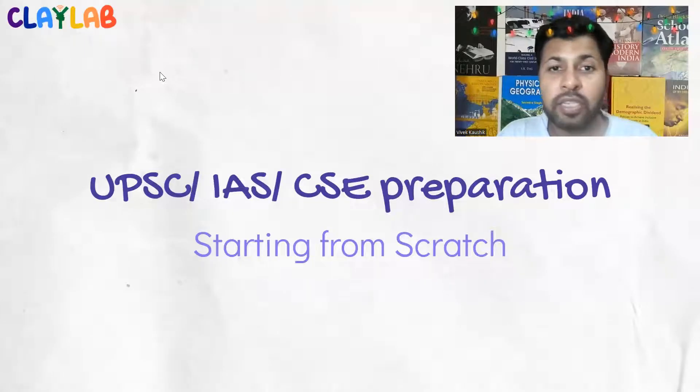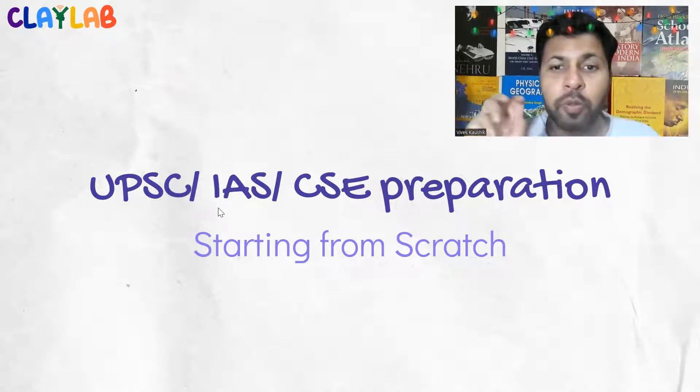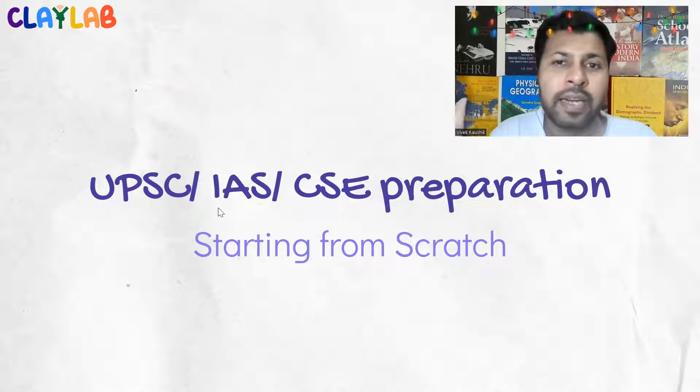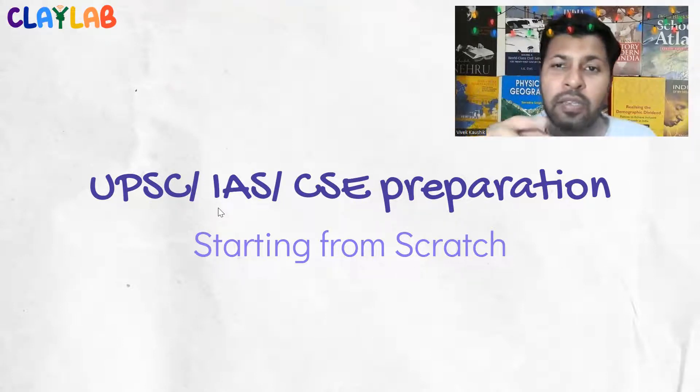Hello everyone, welcome to another session. This is the third video for the quality total series and my fourth video overall. I am going to help you get ready for UPSC preparation and civil services exam preparation from scratch. If you are a grade 11 or 12 student, a college student, or an adult preparing for the civil services exam for the first time, this video series will help you without wasting your money or time.